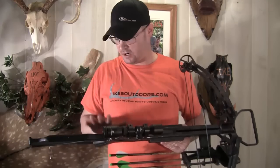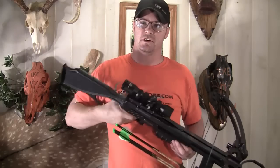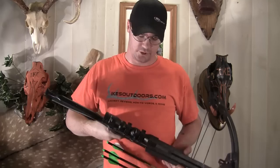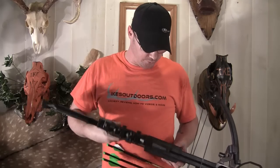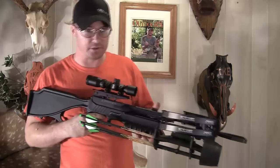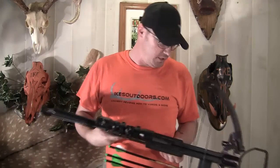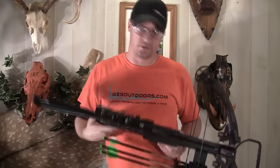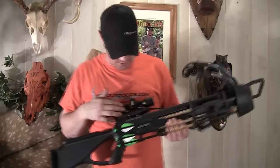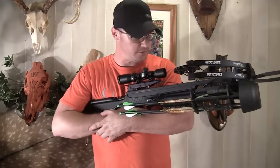Like I said, the stock is basically an Excalibur stock. It's got the thumb hole stock in here — very comfortable to shoot, very comfortable to shoulder, and just an overall nice design. It's got blocks up here so you can't get your fingers up into the strings and cable systems. Easy to put together, good instructions on it — came as a kit. Got the dead zone scope on here which I like really well.